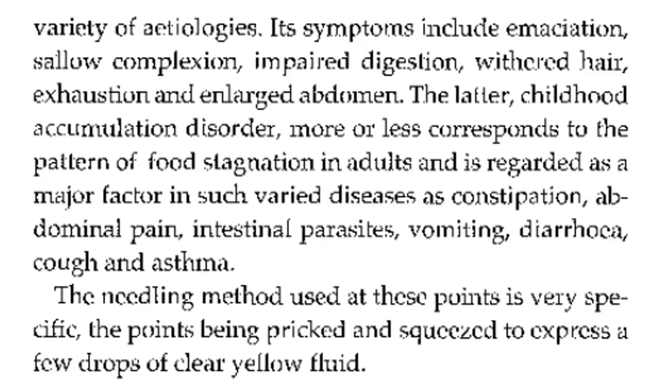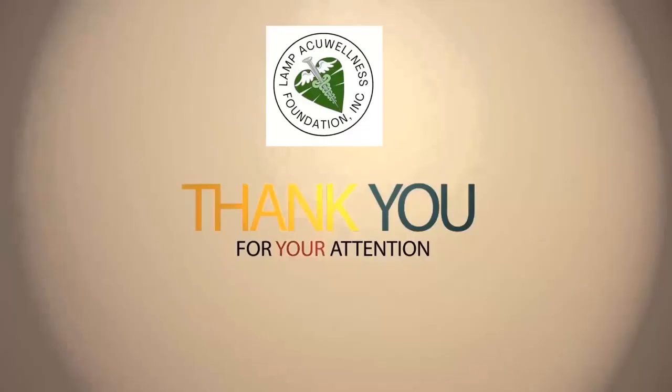The needling method used at these points is very specific: the points are pricked and squeezed to express a few drops of clear yellow fluid.